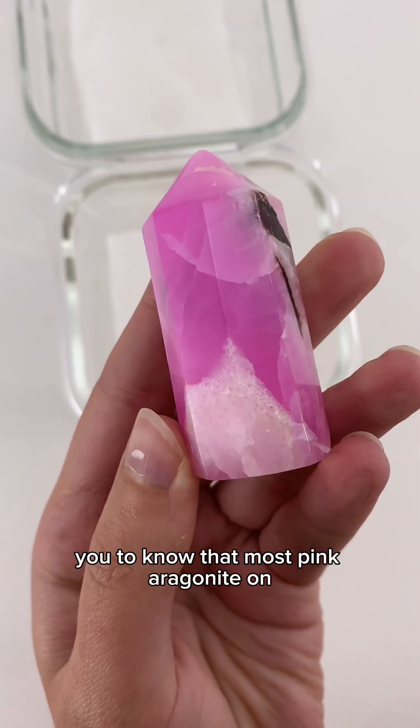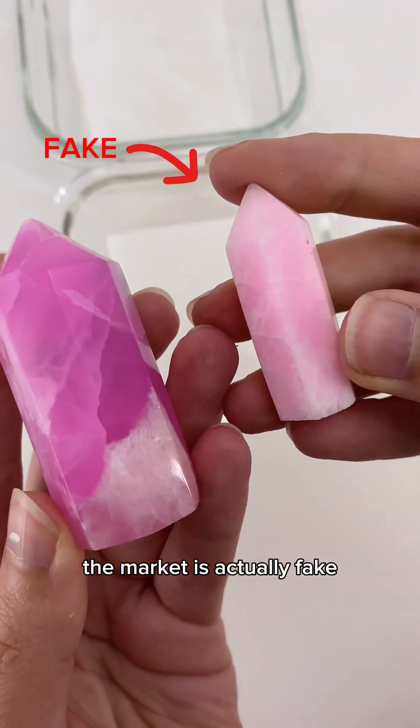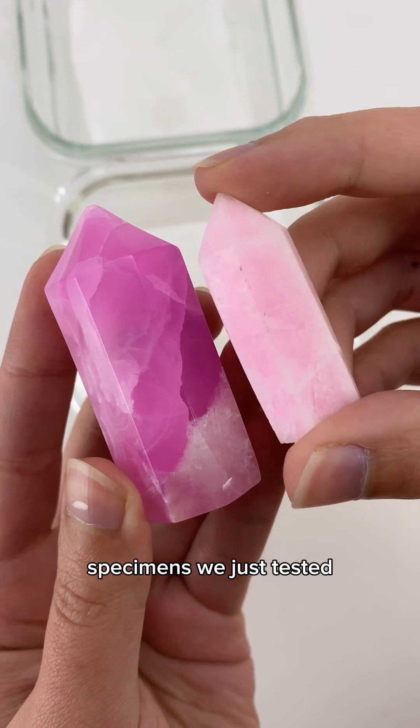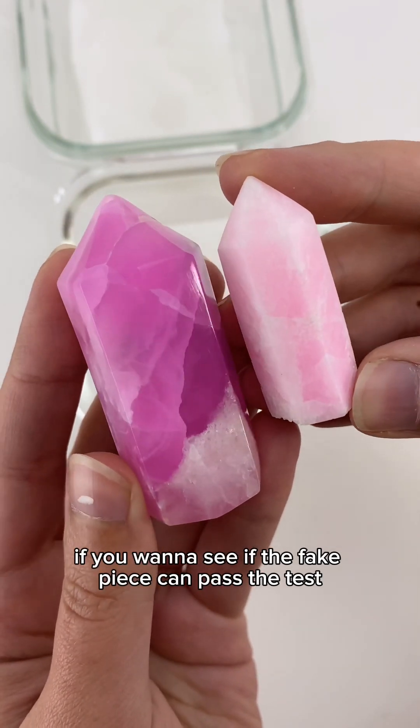It might surprise you to know that most pink aragonite on the market is actually fake, but as you can see, it looks nothing like the natural specimens we just tested. Make sure to subscribe if you want to see if the fake piece can pass the test.